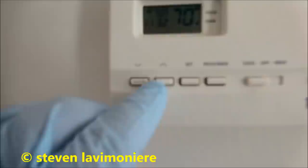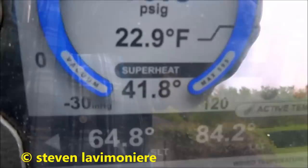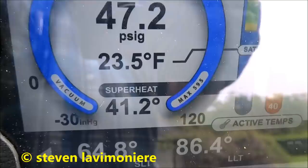I'm gonna change the filter. I'm gonna turn it down so I can check the charge on the unit outside. You're going on gas — see that — 22, 40, 41 degree superheat, low subcool. Put some gas in there.